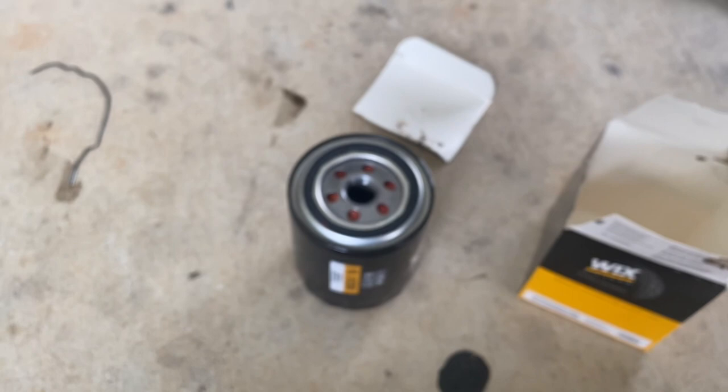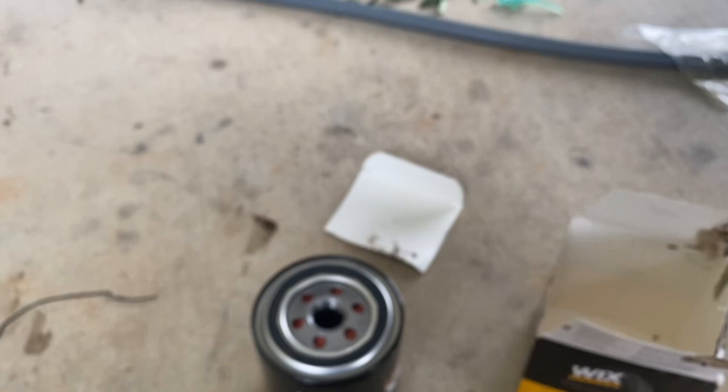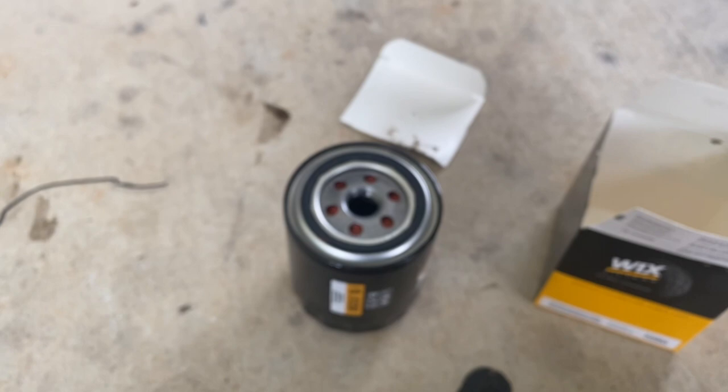Some people say it's a step you can skip, but personally I like to pre-fill my oil filters, especially if they're vertical. It just kind of helps the engine get up to oil pressure a little bit sooner — it doesn't have to wait for the oil to get to the filter. So we're going to take our Castrol and fill her up.